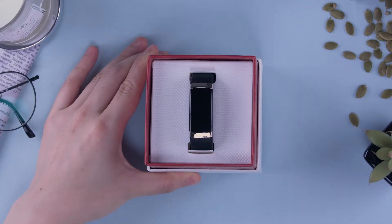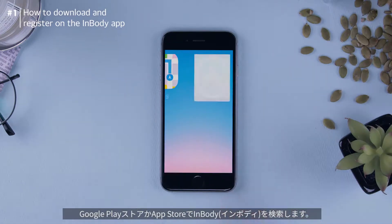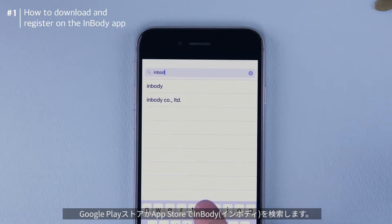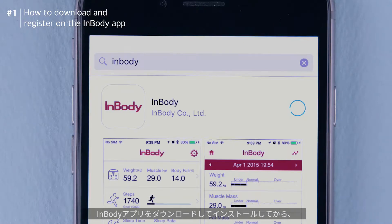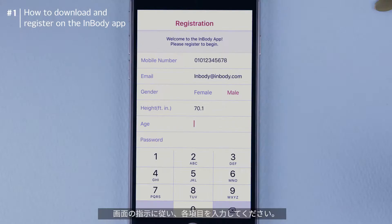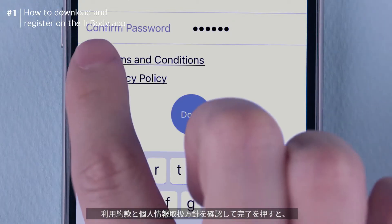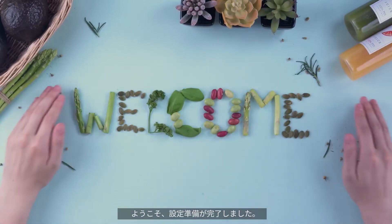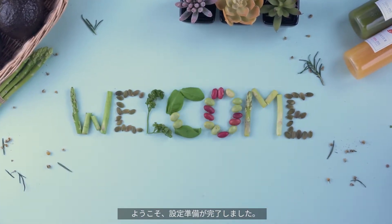Hi, this is InBody Band. Search for InBody on the Google Play or the App Store. Download the InBody app. Open the application. Enter your information, review and accept the terms and conditions and privacy policy, press the Done button, and then welcome! You are now a member of InBody.